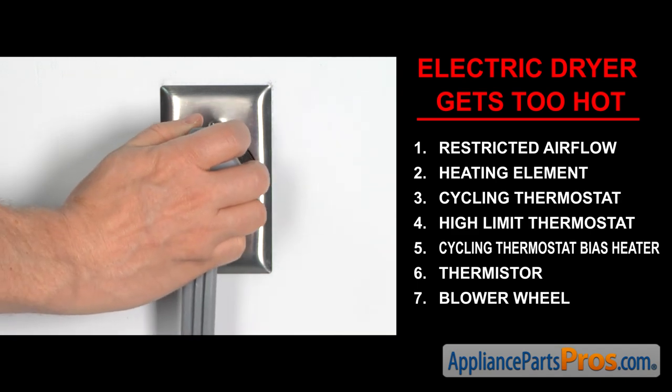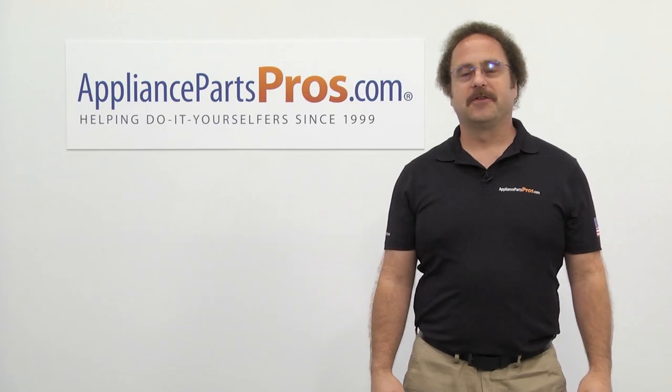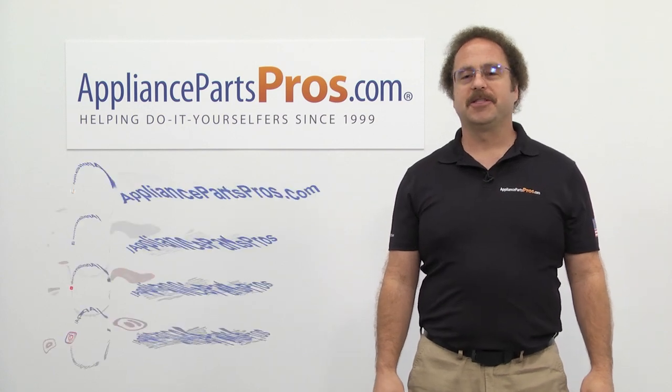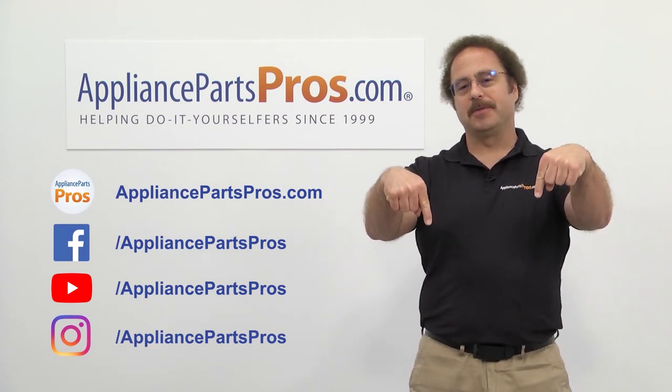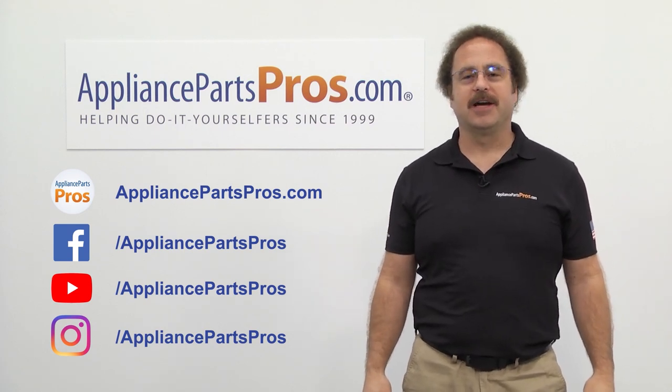Once you take care of the problem, you can plug the dryer back in and take it for a spin. Thanks for joining us for another troubleshooting video brought to you by AppliancePartsPros.com. Remember to hit the like and subscribe buttons, and if you have any questions or want to share how your repair went, leave a comment down below.